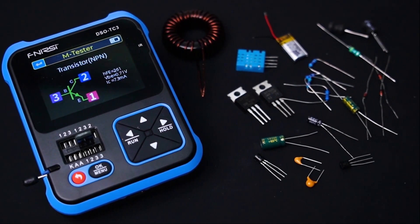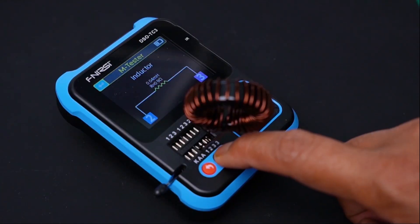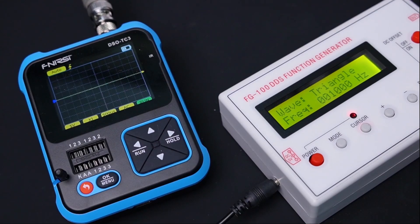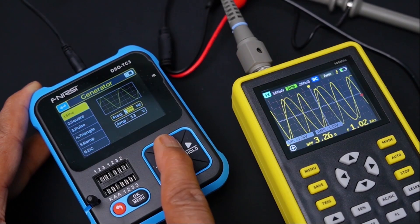Hi guys, welcome back to my YouTube channel OpenGreenEnergy. In this video, I am going to unbox and review a multi-tester from Princey. So guys, without any further delay, let's move to unbox the product.